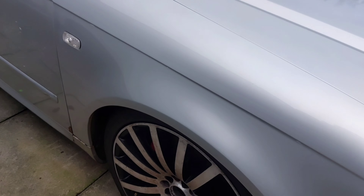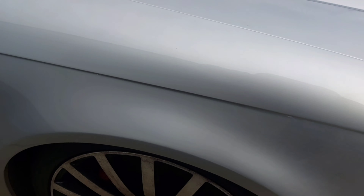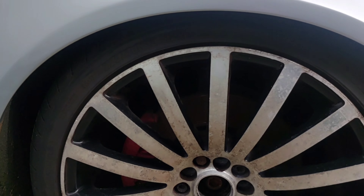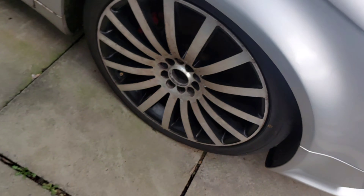I thought she was pretty much done but it looks like we've dropped her — and thinking from looking through it, it looks like the coil spring has slipped off the shocker. Right, let's get the wheel off and see the damage.